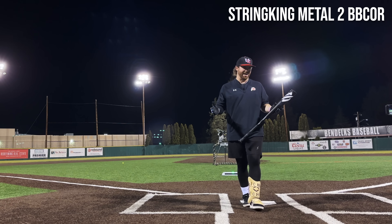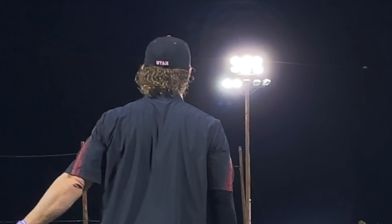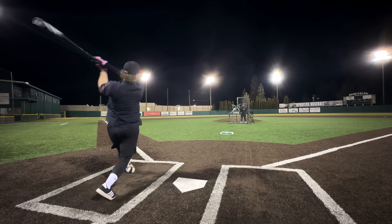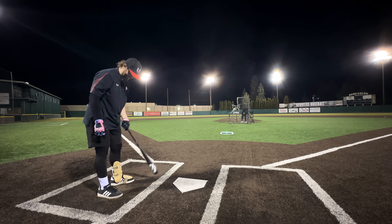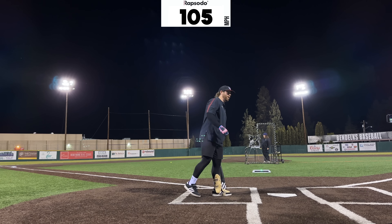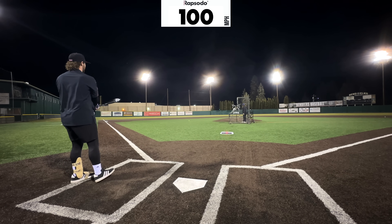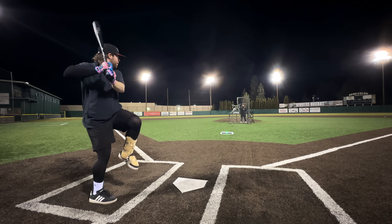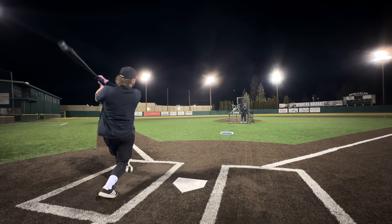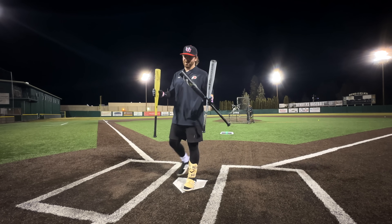While we're here in the same category, giving a couple hacks to the String King — the cheapest at about $160. This feels just like the 44. It might be a little softer: 100 mph, 417 feet. 105 mph — the barrel might actually be better on this. 105 mph, 400 feet. Feels just like the 44. 106 mph. Very end of the bat, still 103 mph.